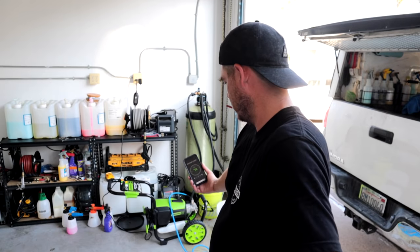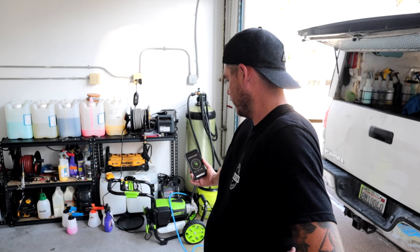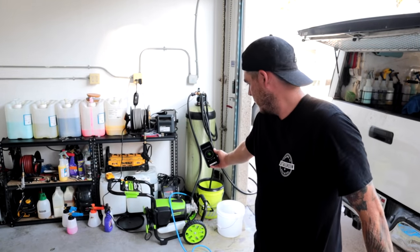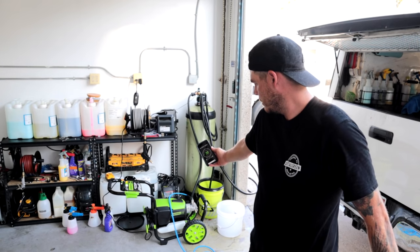Induction motors are known to be a little bit quieter. Sitting at about 76 decibels without the trigger pulled. When I pull the trigger it does jump up a little — it sits between 79 and 80 decibels. It's definitely not quiet, but it's definitely quieter than a gas unit. If you're getting the pressure that we're expecting, that's a good trade-off.